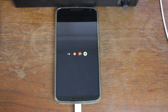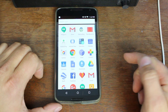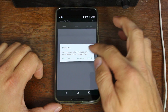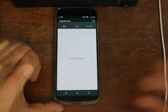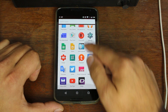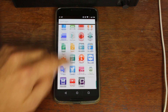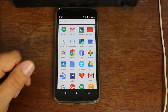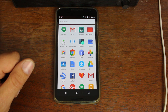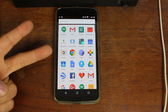Once it boots up, go into your app drawer, scroll down, and find SuperSU. Open it up, say no thanks to any prompts — and there you go, you have root access on this device. Very simple, very easy. Thanks to Chainfire for putting together the files we needed to get root access on Nexus devices on Marshmallow. I'm sure there will be more development on these devices as we learn more about this new OS, so stay tuned. Hope you guys enjoyed it — I'll catch you in the next one. Root Junkie out.